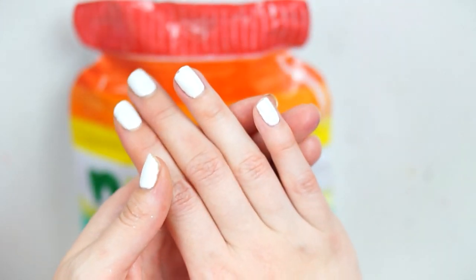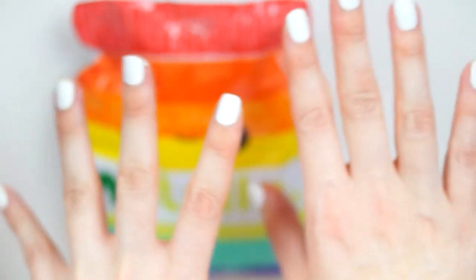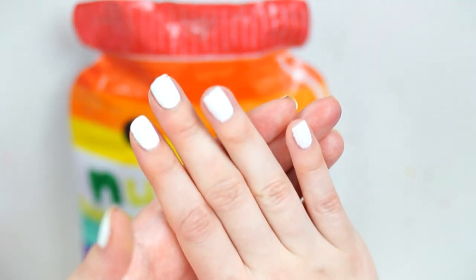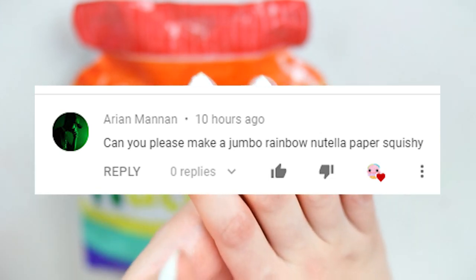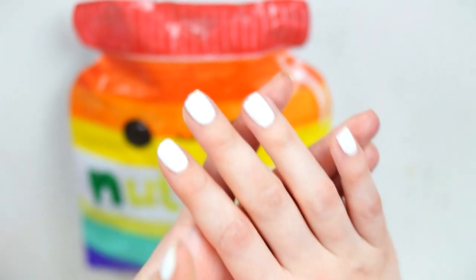In my last video I've been asking for people to leave me video requests for paper squishies, that sort of stuff, any type of videos you want to see. In the comments, Arian Manan said can you please make a jumbo rainbow Nutella paper squishy — and that's exactly what I have done today.